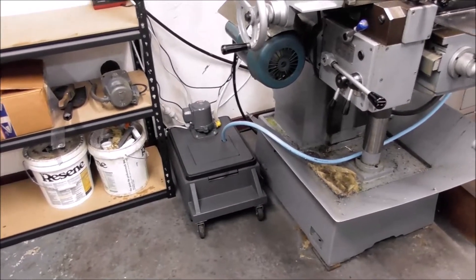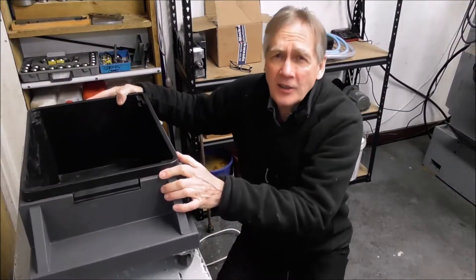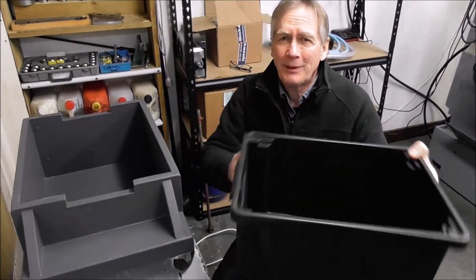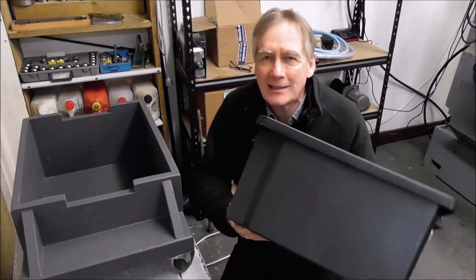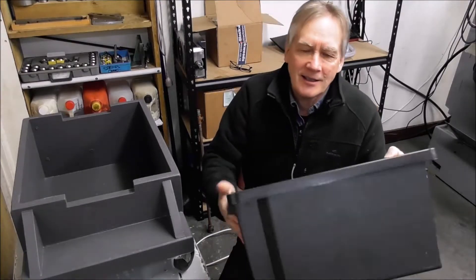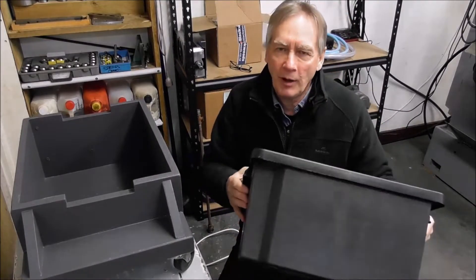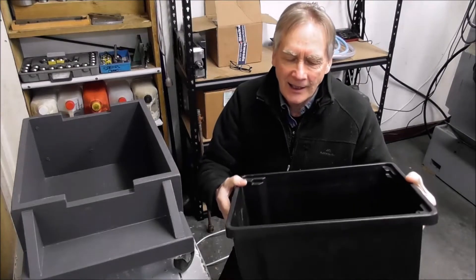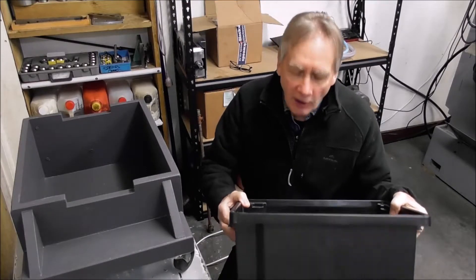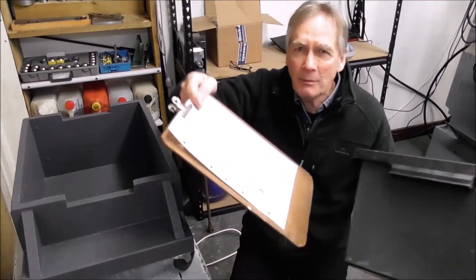Let's start with the design and construction of this coolant tank. Logically you start off with the plastic box — this is a fairly small one for this situation. There are hundreds of different designs so you select the plastic box that is the size you want. They're usually made out of polypropylene, sometimes polyethylene, and either of those materials is ideal for holding coolant long term.